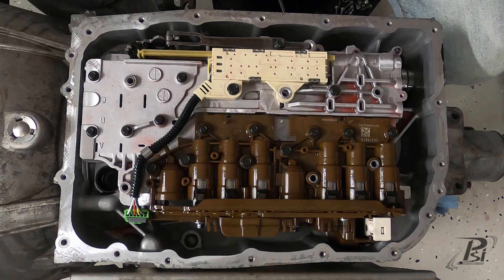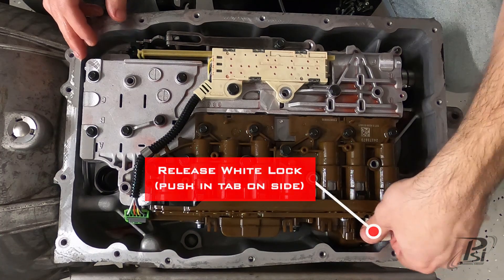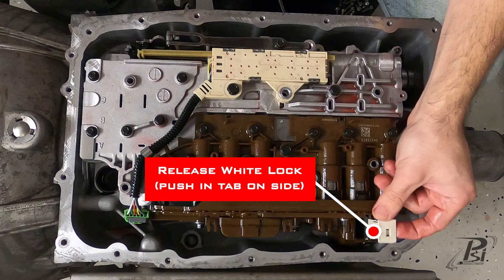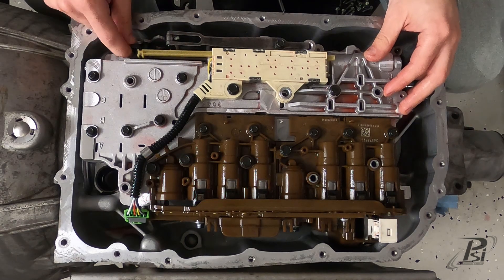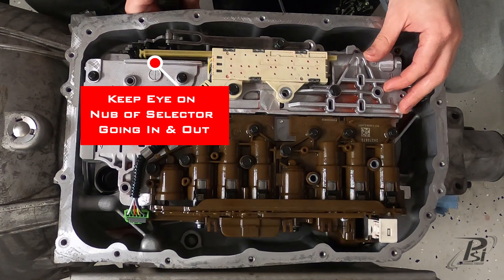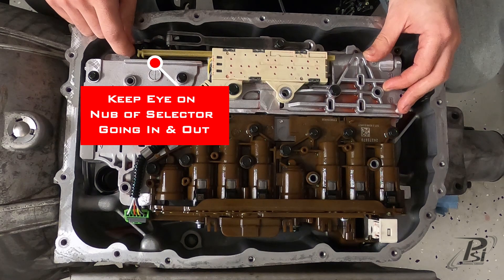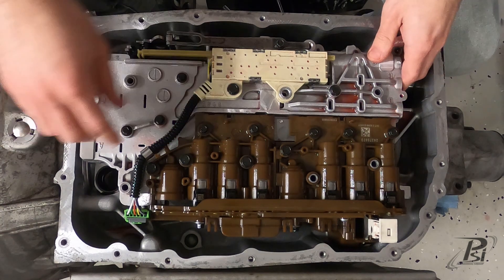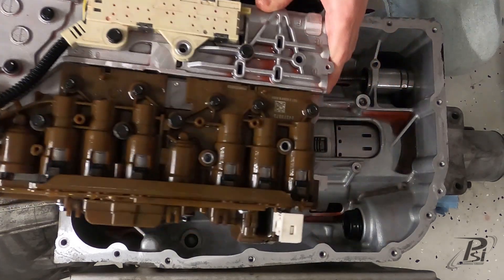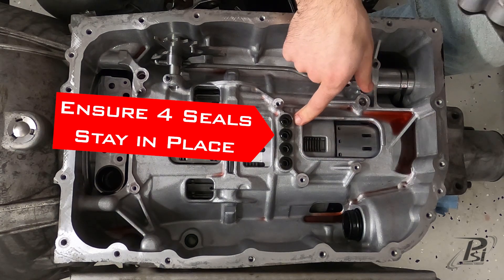Now that we've got those removed, we're going to go ahead and take the valve body out. You need to pull this white connector up — there's a little push pin on the front of it. When you reinstall, you want to make sure that the nub on this selector goes back into this black plastic housing. To remove this, you're just going to lift up on the front and pull forward, and you want to make sure that these four seals stay in place.